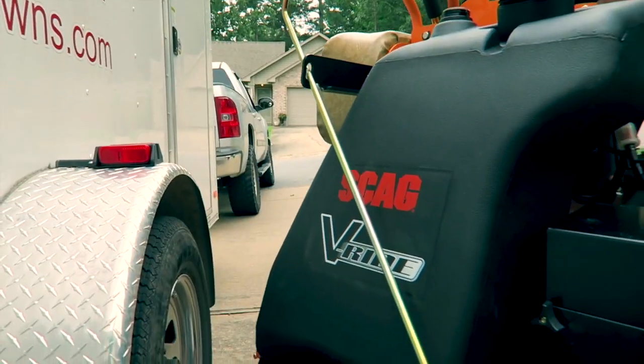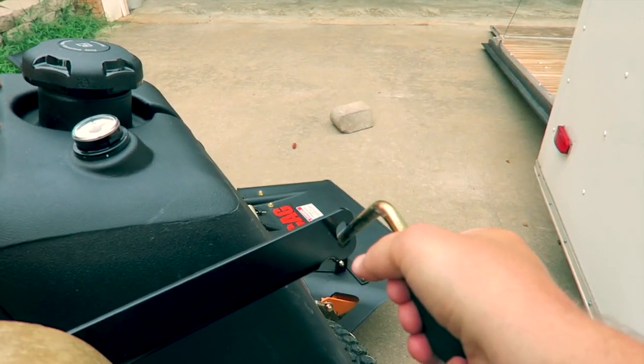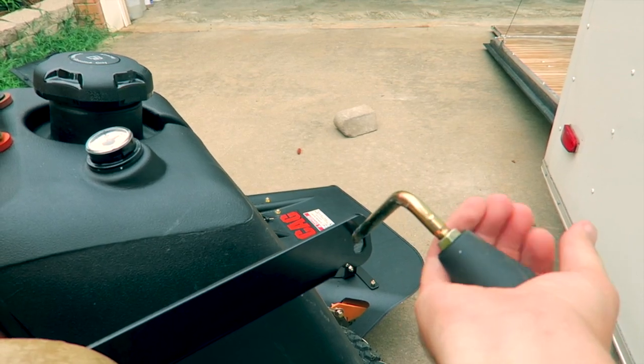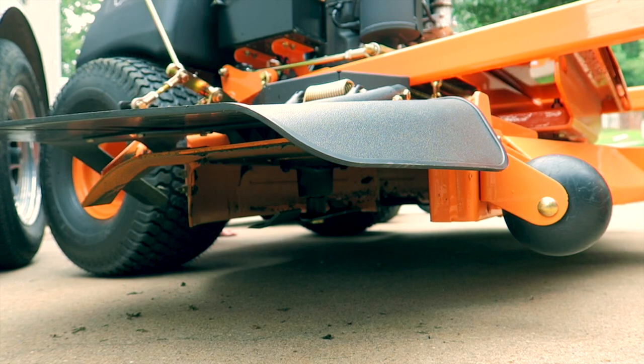I ended up adding what Skag calls the OCDC — it's a chute block that is operator controlled, with a handle to the right. That's something I wanted because on the 36 I had a bolt-on chute block that was very annoying. I couldn't open and close it while mowing — it was either on or off. So this was worth the extra money to me to try out.